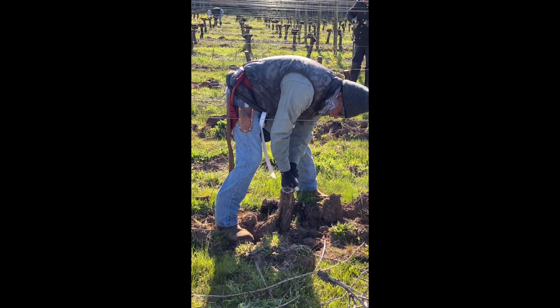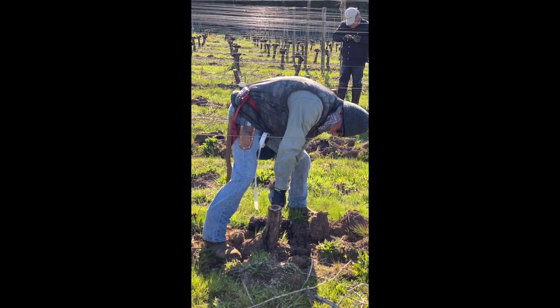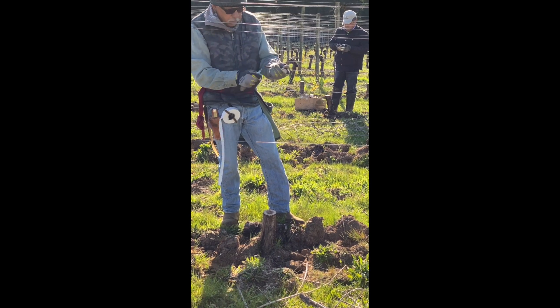Now the fun begins. Each one of the trunks is cut off, leaving the stump of what you see here. Two slits are made on either side to receive the new grafts.